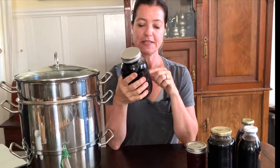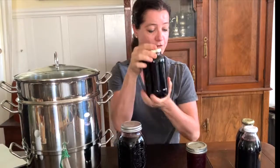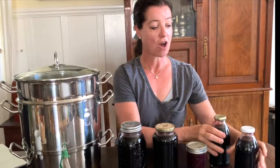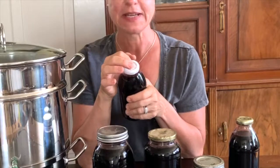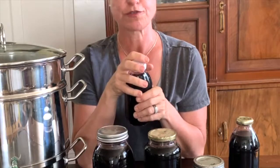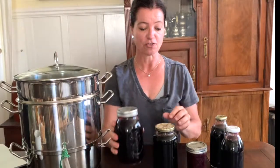You'll need some jars — make sure to sterilize them before you use them. I have some regular mason jars, I have a jar I'm not sure where I got, and then I have these juice jars. All of them have tops that will seal, so as you press on the lid you'll notice you can't press it in. If you can press it in then you don't have a proper seal. You can still use the juice — just put it in the refrigerator and use it within about a week or so.